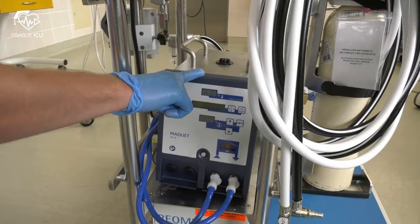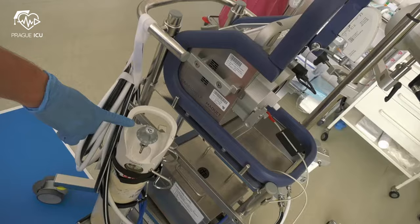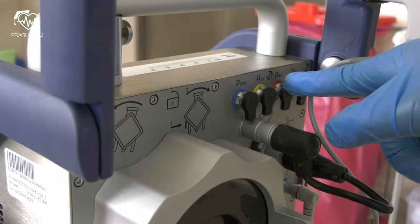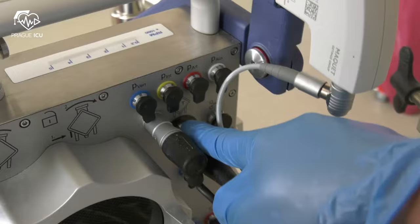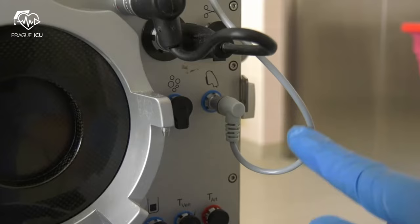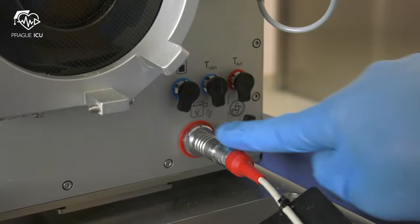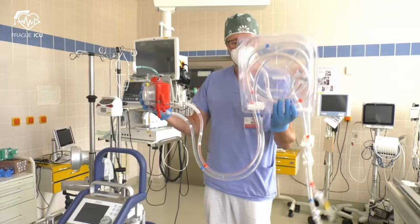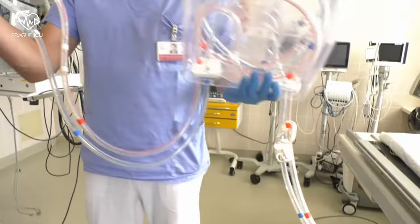First of all, let's describe our ECMO set. This is the Cardiohelp Maquet device: heating unit, Cardiohelp emergency drive with support, gas blender, oxygen cylinder, the venous probe for external pressure sensors, connection for integrated pressure sensors, connection to venous probe, flow bubble sensor.